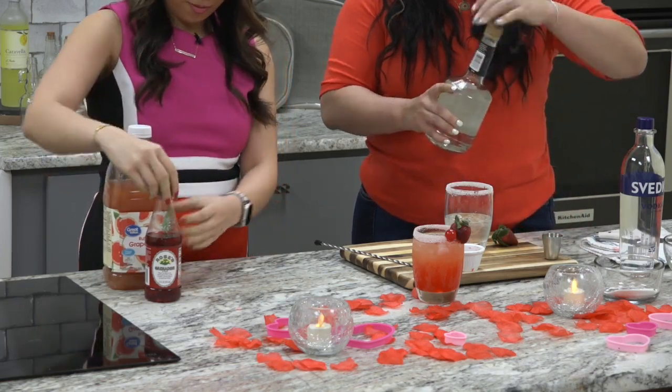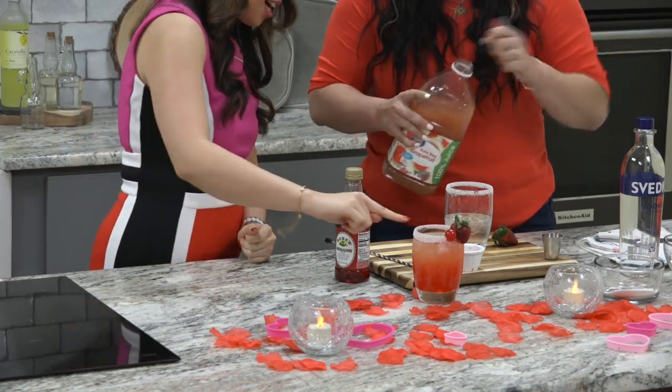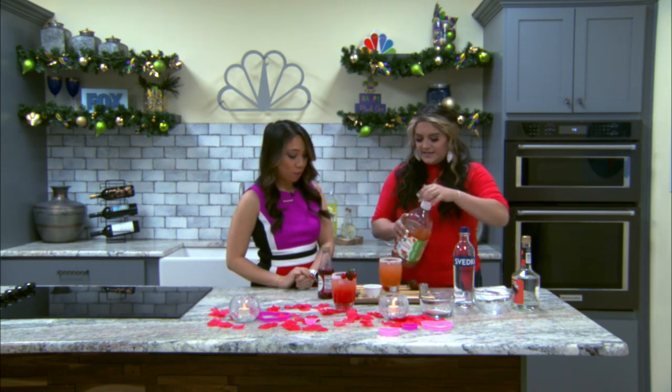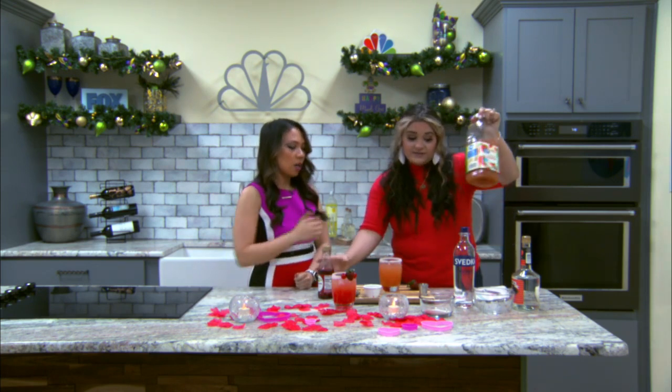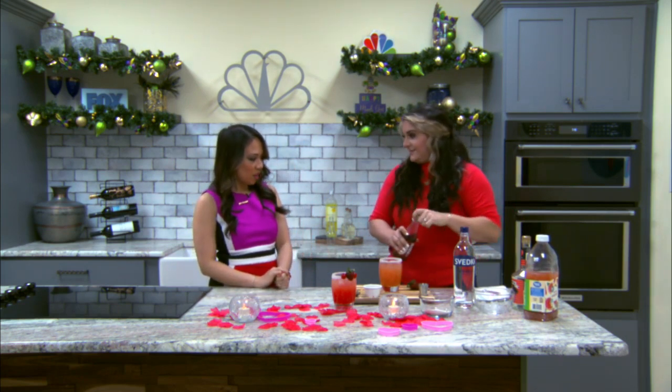And the grapefruit juice. Grapefruit juice — yes, please. I'll just leave them next to you. Thank you. It's kind of like a tie-dye effect happening here. I love it. We're just going to fill it up with juice — pretty much fill it up with juice.